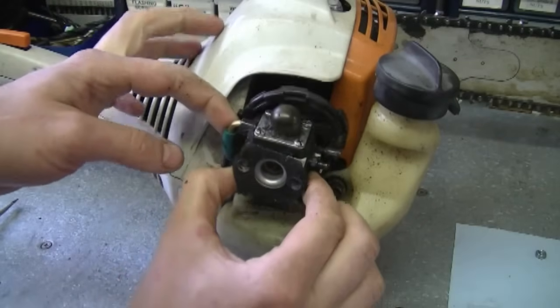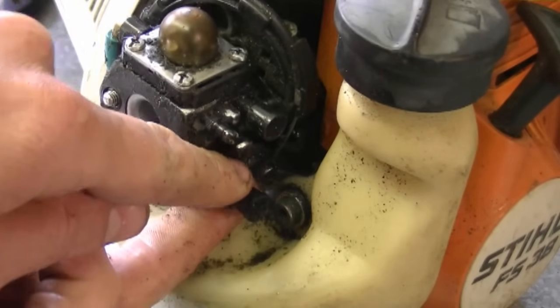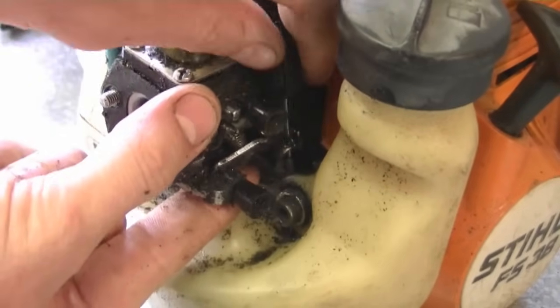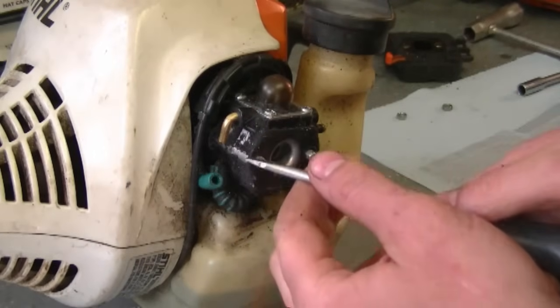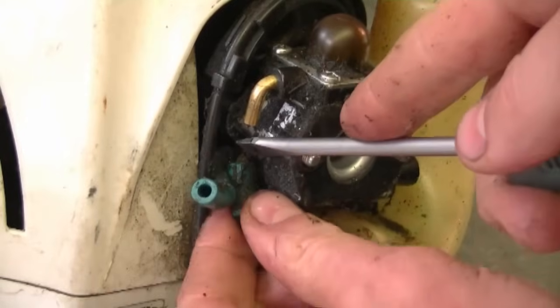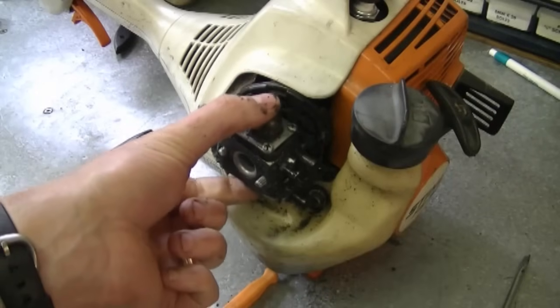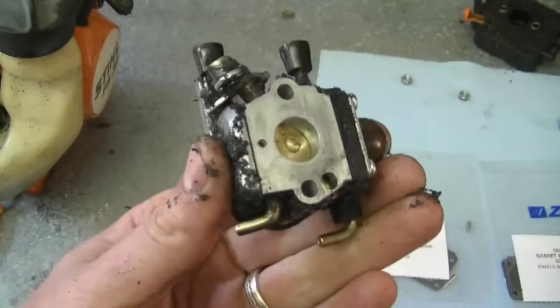Now you can pull on the carburetor a bit. The throttle cable holder here is going to come off. You want to remove the throttle cable from the lever — just bring it up and the cable is going to slide right out. Now push down on the fuel line here and do the same to the other fuel line below. Then simply pull on the carburetor and now your whole carburetor is off.